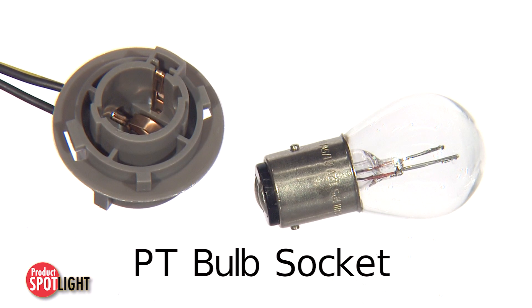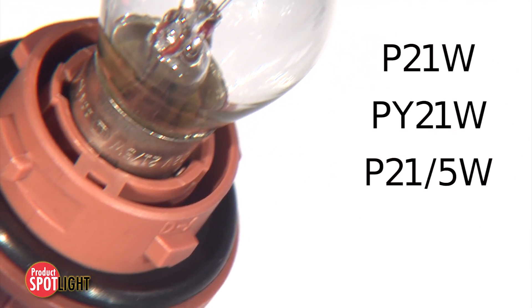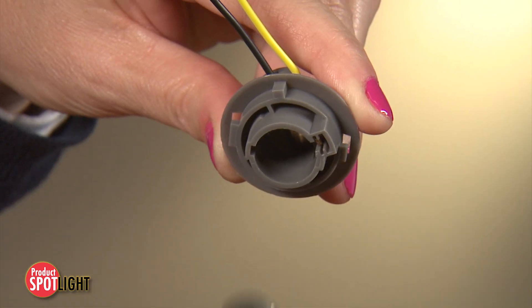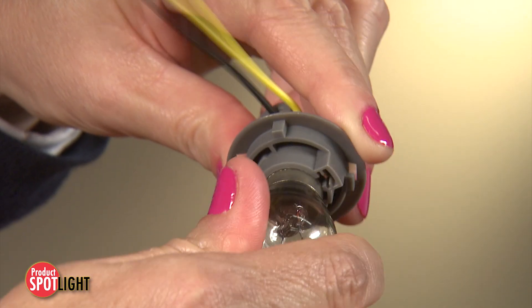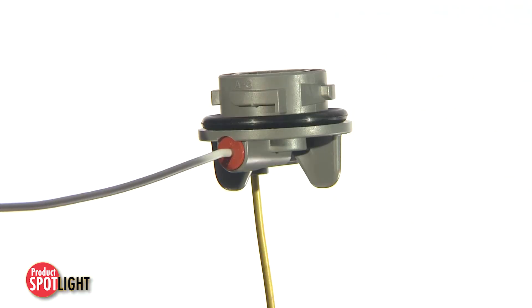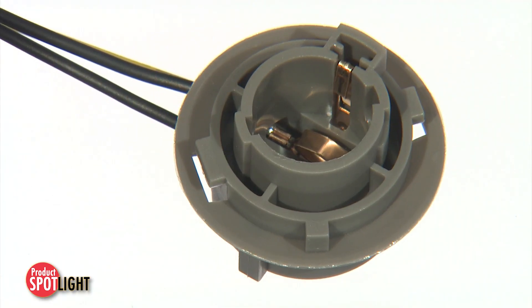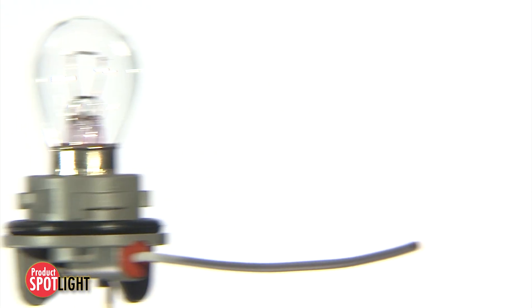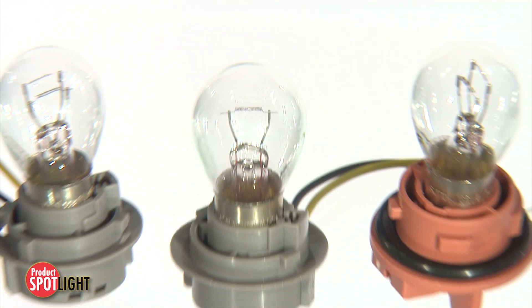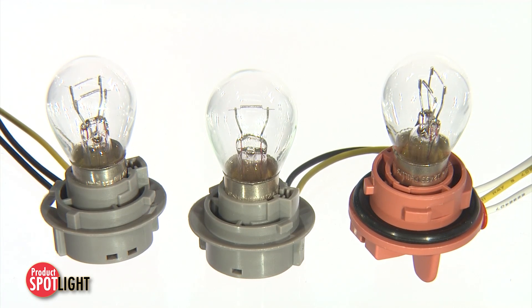The PT bulb socket for bayonet type lamps covers wide-ranging automotive needs and meets many industry standards for single and double filament-style bulbs. Features include push and turn mating for easy insertion and secure locking, sealed and unsealed versions for various design requirements, and availability in a wide variety of keying and color options to meet the design needs for combination lamps.